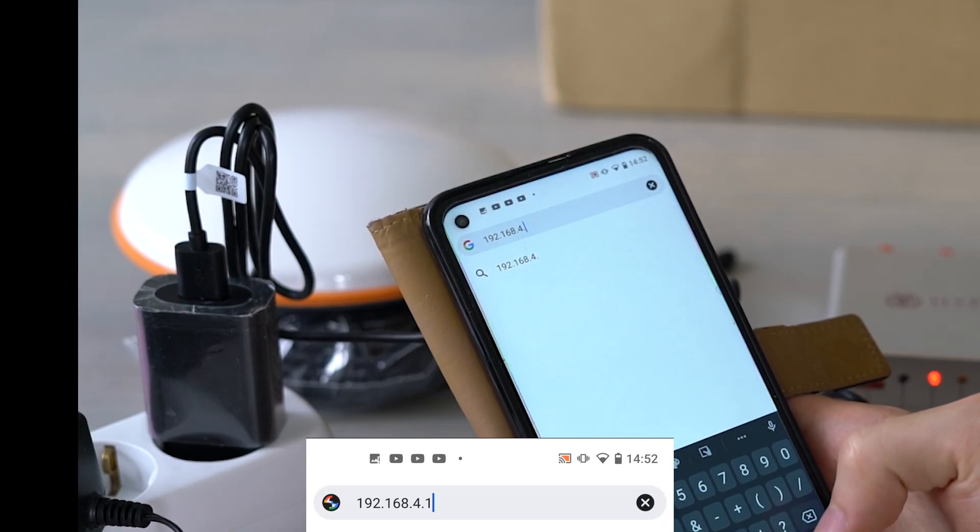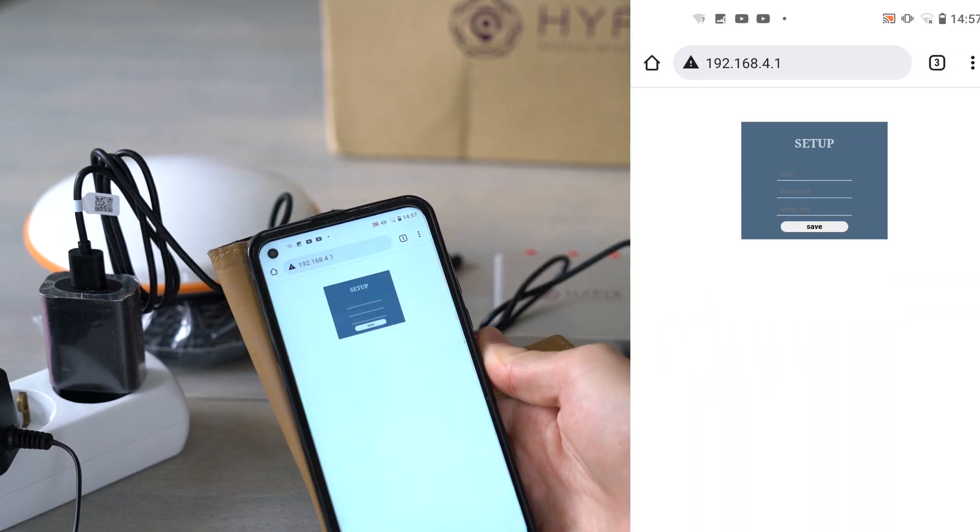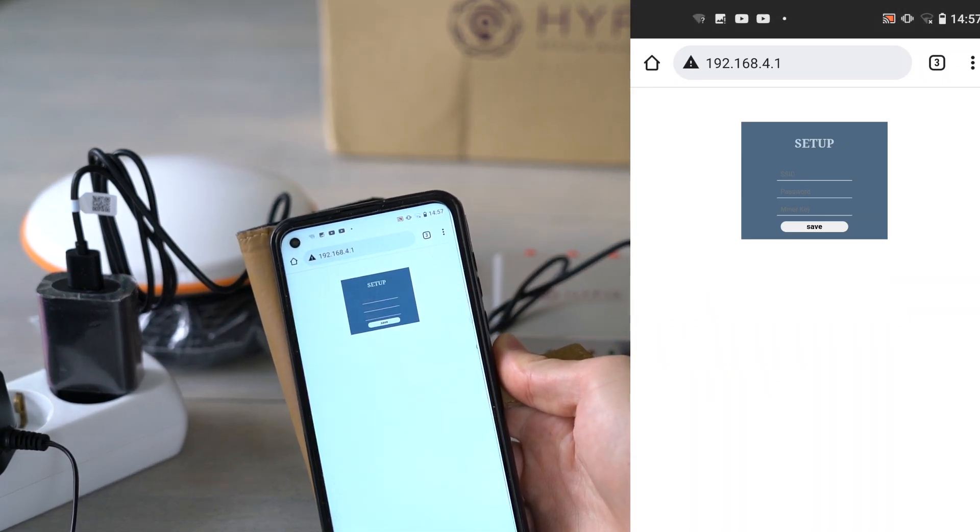Then on the same phone, open a web browser and type in 192.168.4.1 and this page should pop up. You might have to connect to the miner a few times and refresh the web browser a few times, but after the third time I was able to get the page open.